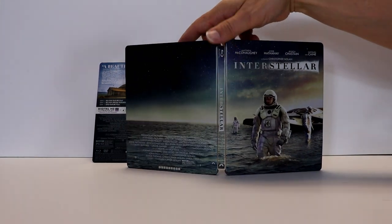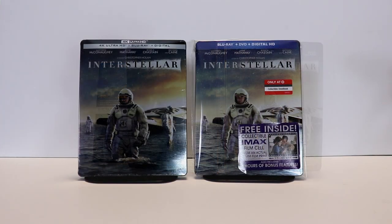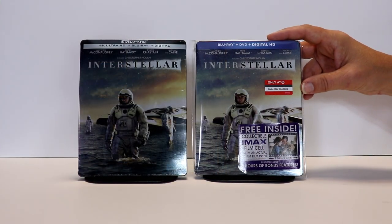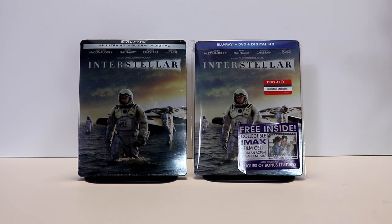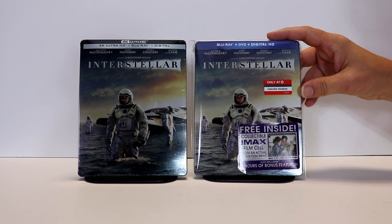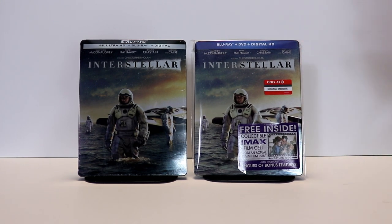Overall, it's a really nice-looking steelbook. I've gone ahead and placed this steelbook inside a protective bag. This bag will help keep the steelbook from getting scuffed up on the shelf against other steelbooks. I do have an affiliate link below where I purchase these bags off of Amazon if you'd like to check that out.